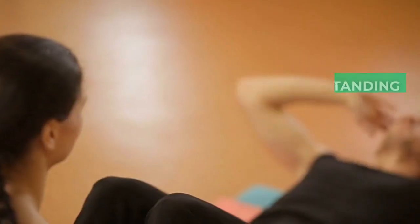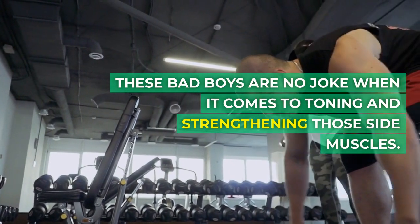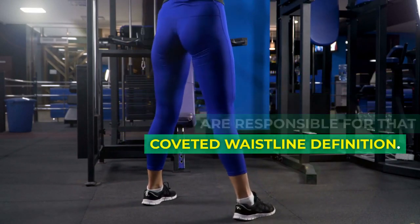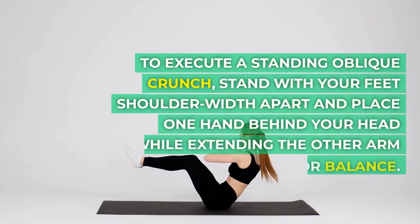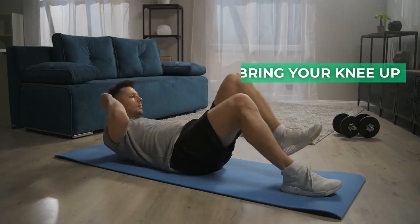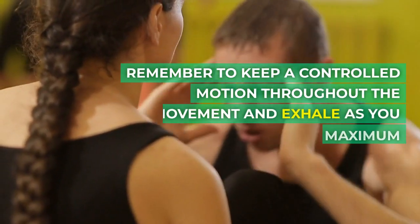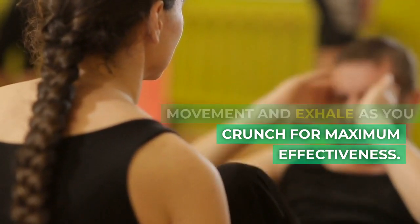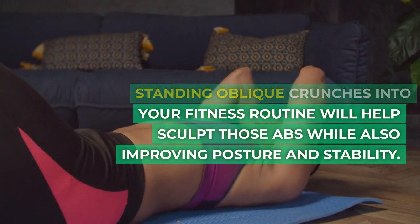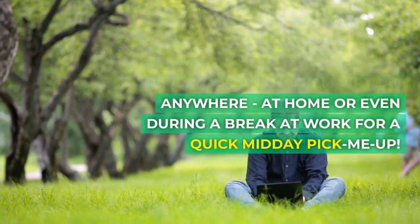5. Standing Oblique Crunch Exercises. Let's talk about standing oblique crunch exercises — these are no joke when it comes to toning and strengthening those side muscles. The idea is to target the obliques, which are responsible for that coveted waistline definition. Stand with your feet shoulder-width apart and place one hand behind your head while extending the other arm to the side for balance. Bring your knee up towards your elbow on the opposite side of your body, engaging those obliques as you twist and crunch. Keep a controlled motion throughout and exhale as you crunch for maximum effectiveness. Incorporating standing oblique crunches into your routine will help sculpt your abs while also improving posture and stability, and you can do them virtually anywhere.